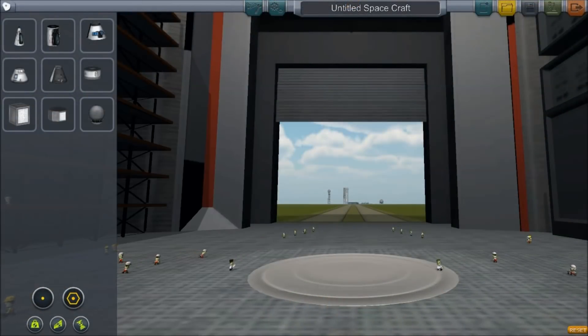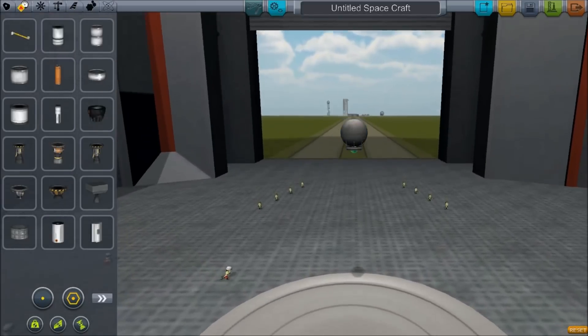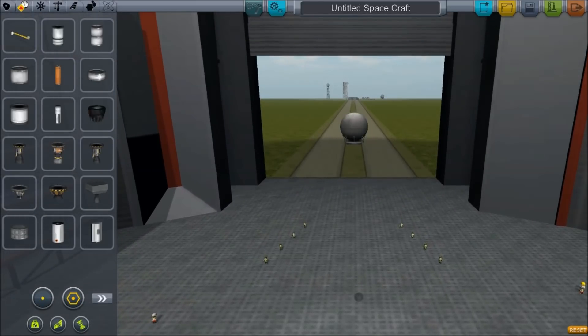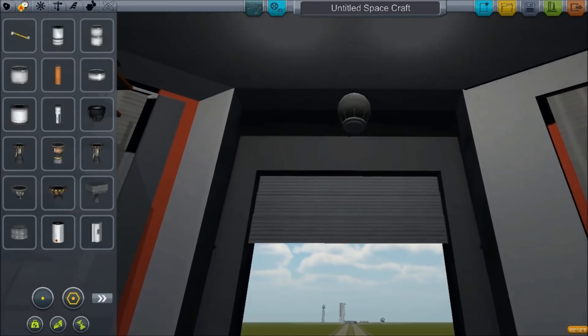Hello, it's Scott Manley here and today I'm going to make the tiniest and smallest and fastest probe that I think is possible in version 0.181 of Kerbal Space Program.